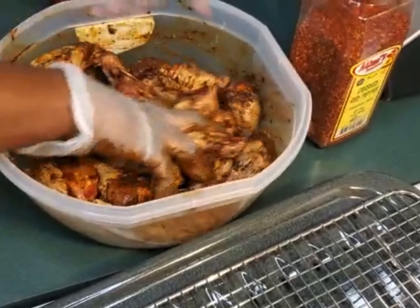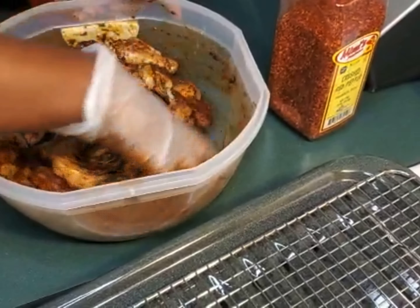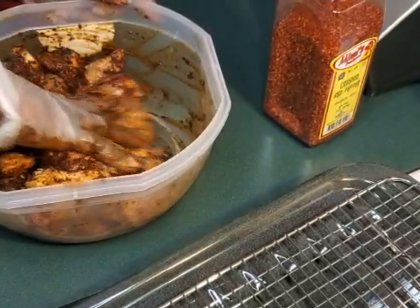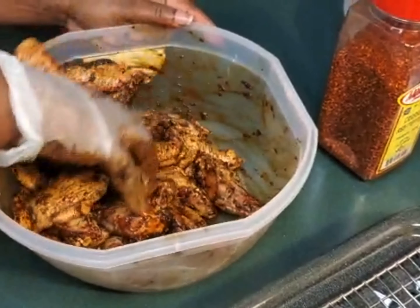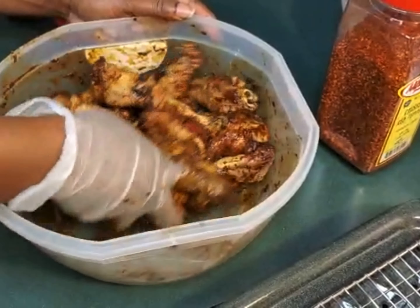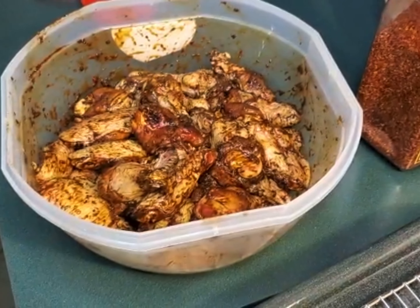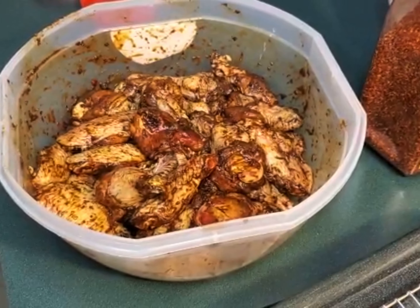I'm gonna proceed with my jerking — it's not only in Jamaica we can do this. We can't light the cold stove outside unless we have a pan and it's winter, so we have to be using our gas inside. This is how we get this little nice look. I'm gonna put this in the refrigerator for a little bit and then I'll be back.